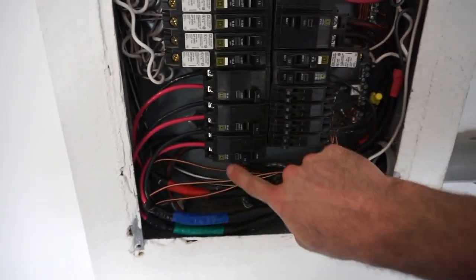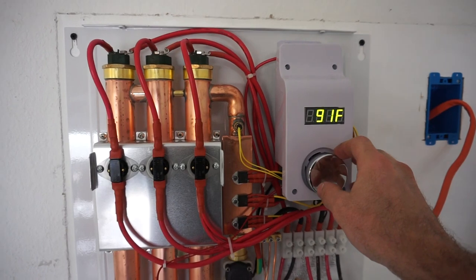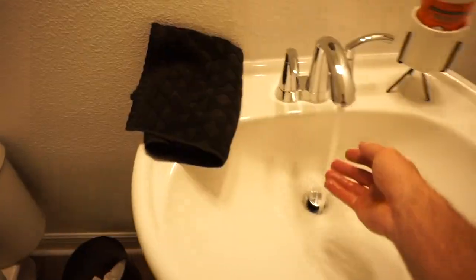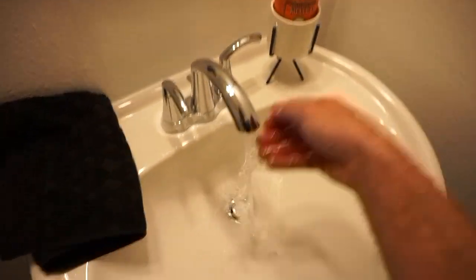One, two, three — we're on. Let's just set it at a hundred right now. Oh yeah, we're warm now. We haven't tripped any breakers yet, the water's warming up. Once I come back and re-run all the wires when I get time and finish all this stuff up, I will walk you guys through that too — replacing the wire, how it looks when it's finished.